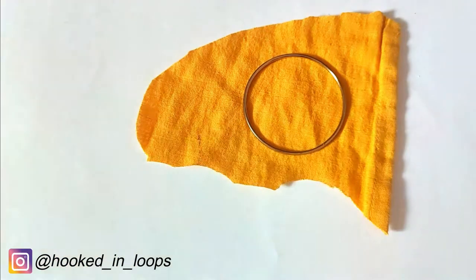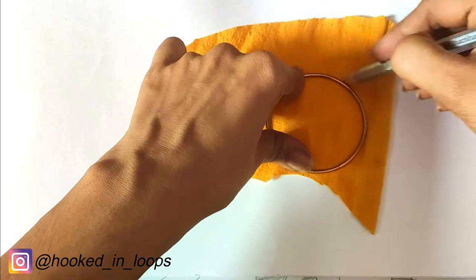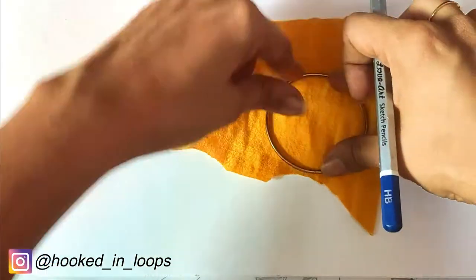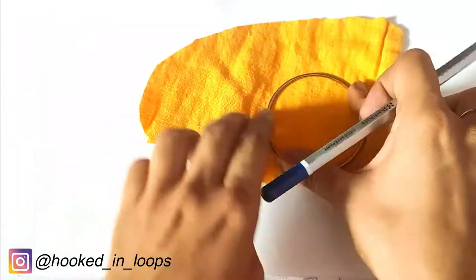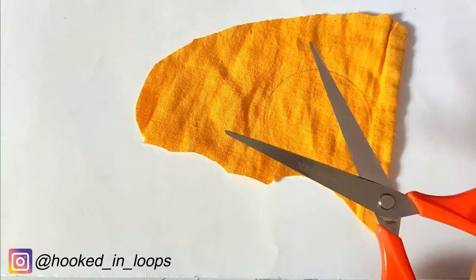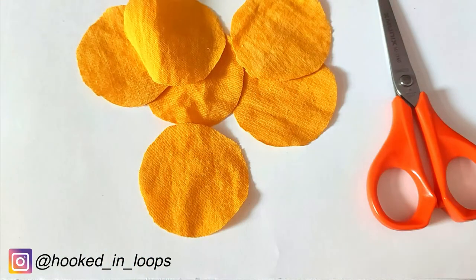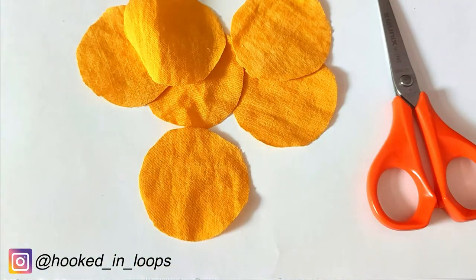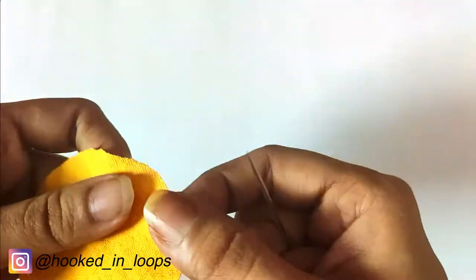We will take a piece of cotton fabric, or any fabric of your choice. Take a bangle or anything circular — the diameter of the bangle is 5 centimeters. Make an outline on top of the fabric using a pencil in the manner I'm showing you, and just cut it out using scissors. We will need a total of six such circular fabric pieces.